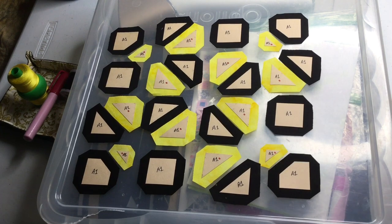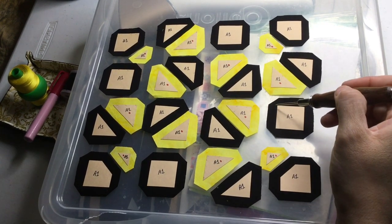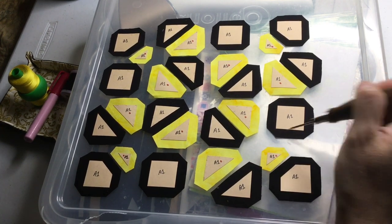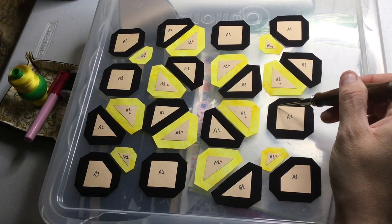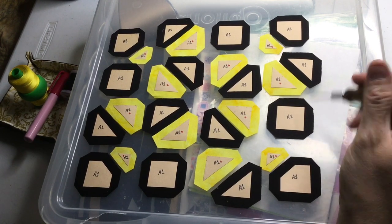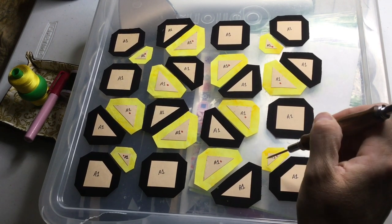My basting technique for squares: I always do opposite sides and then opposite sides again, so they lay as flat as possible. If you go around in a circle you tend to get a little bit of build-up on the corners, but that's a personal preference — if you want to do that, that's completely fine.